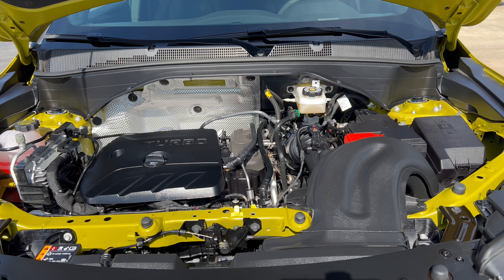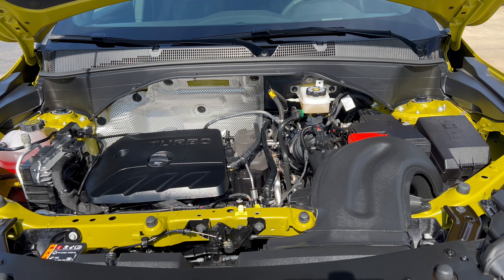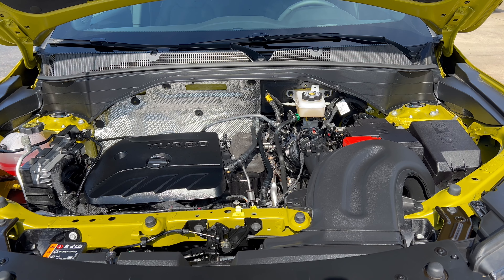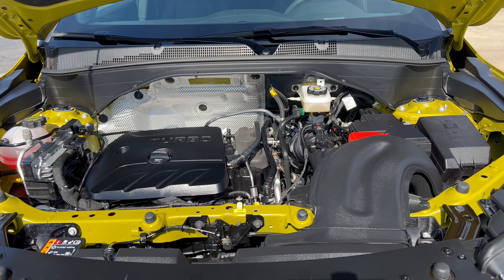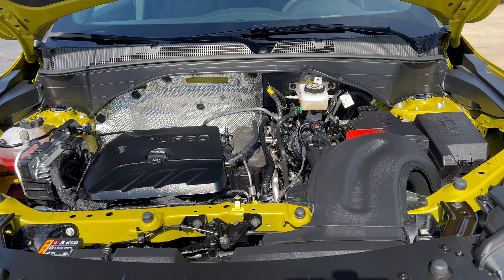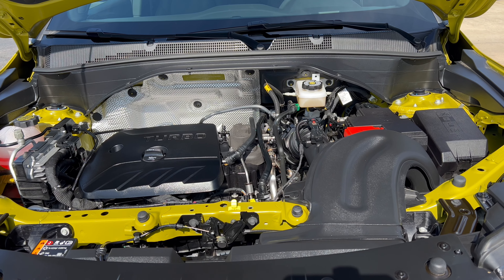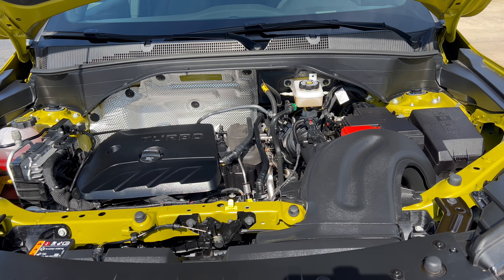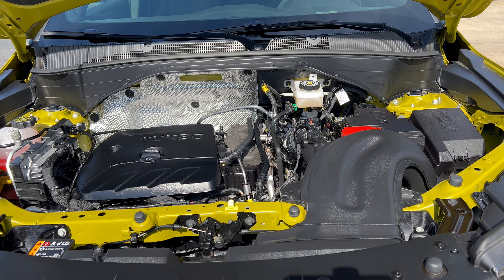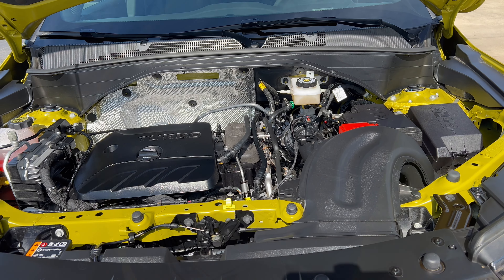Under the hood of this 2023 Trailblazer, we have a 1.3-liter turbocharged inline three-cylinder engine mated to a nine-speed automatic transmission — 155 horsepower, 174 pound-feet of torque. MPGs: 26 in the city, 30 on the highway, 28 combined. The engine's minimum octane rating is 87, so you can run this on regular unleaded gas.